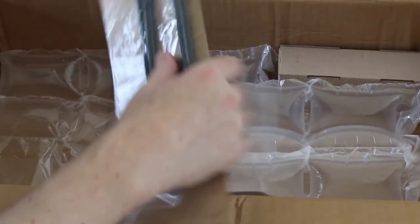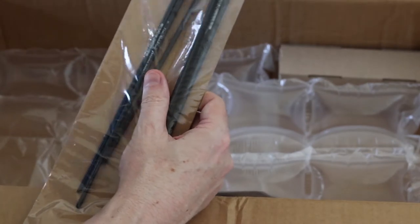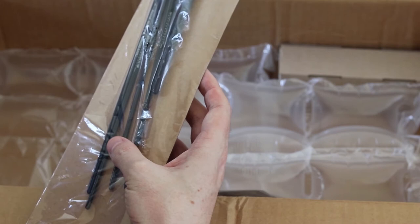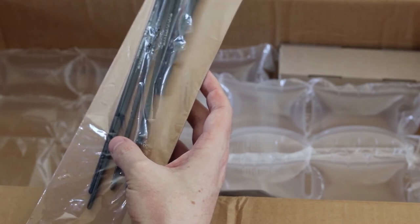These are all of the long-handled oil paint brushes. They look awesome and they were super cheap. Super happy.